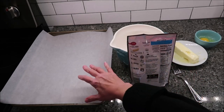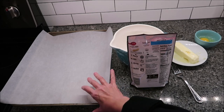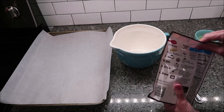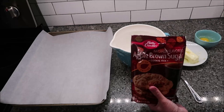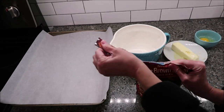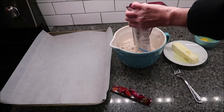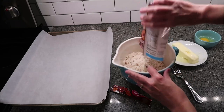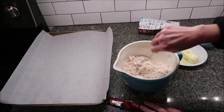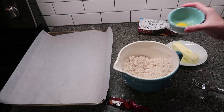You can see I have a cookie sheet here. I've covered it in parchment paper — you don't have to use parchment paper, but you can. You open this up — I could use scissors, but that's okay. Pour your mix in a medium-sized bowl, and then you're going to mix in your softened butter and your egg.